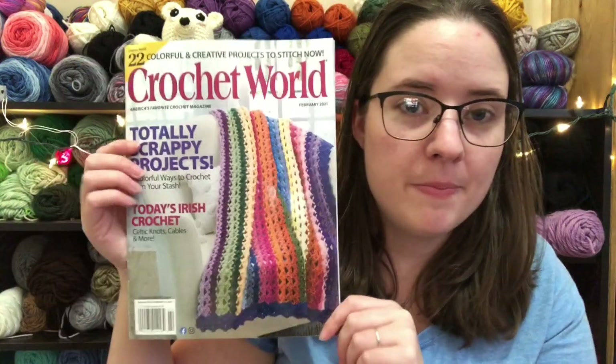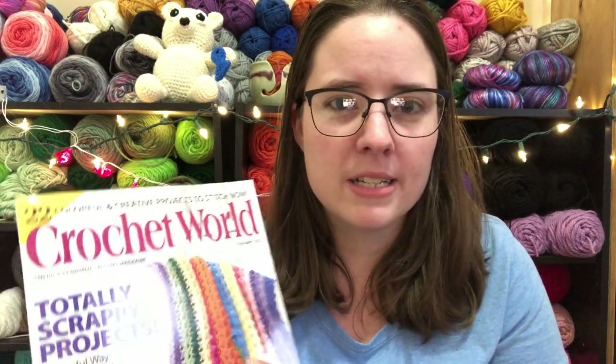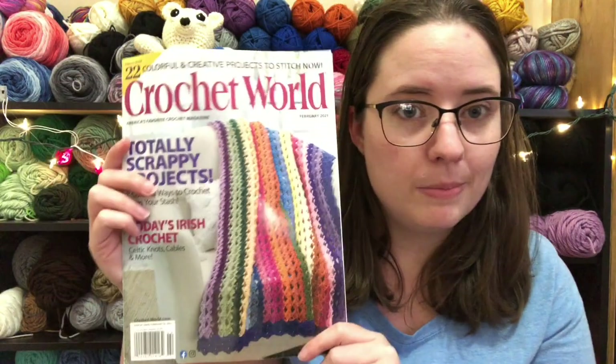Hey guys, welcome back to No Catch Your Name. It's me, Ella. I got the Crochet World February 2021 and it came with a little afghan book. I thought I would show you guys the patterns in it — the pictures, not the patterns, because that's illegal. So if you aren't sure if you want to buy it, because mine was in a plastic bag at the store so I couldn't open it and look through it, I thought I'd show you guys so you can decide if you want to purchase it or not.